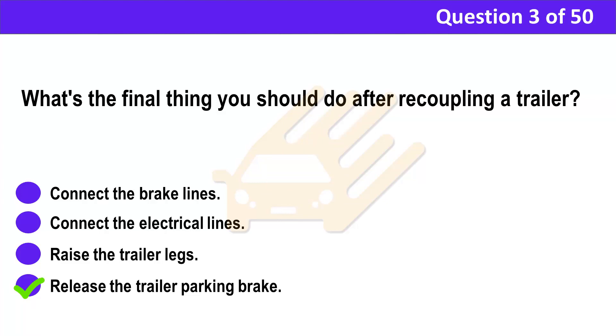Correct answer: D. Release the trailer parking brake. Explanation: It's important to work methodically when uncoupling or recoupling a tractor unit and trailer. After recoupling, check that all connections, systems and lights are working correctly.